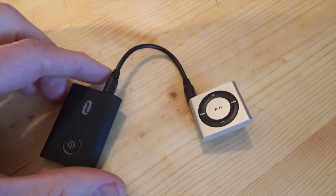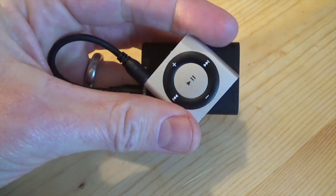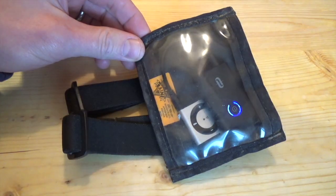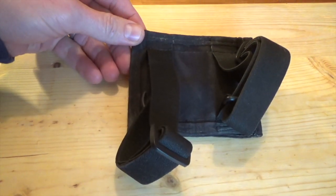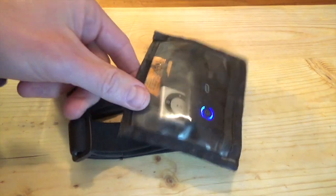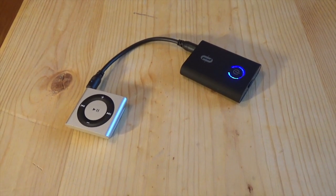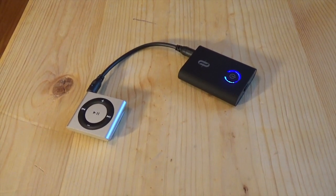Due to their almost identical size, these are going to be perfect because I can put a little square of Velcro on the back, and then I'll be able to put them back to back, just like as you see here. And then I'll be able to slip them in a pocket, or even better yet, I can slip them into this old water-resistant arm sleeve that I have, and my weight is negligible. So there you have it — that's how this old man who refuses to use his phone for music turned his iPod Shuffle into a wireless device.